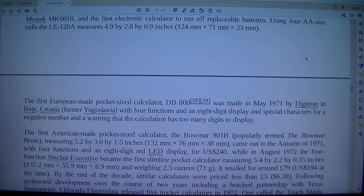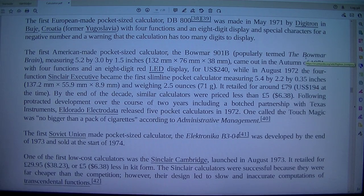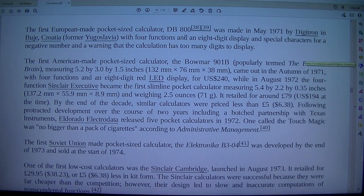The first European-made pocket-sized calculator, the DB800, was made in May 1971 by Digitron in Buc, Croatia, former Yugoslavia. It featured 4 functions and an 8-digit display, with special characters for a negative number and a warning that the calculation has too many digits to display.